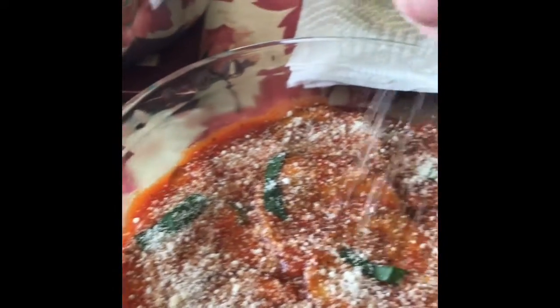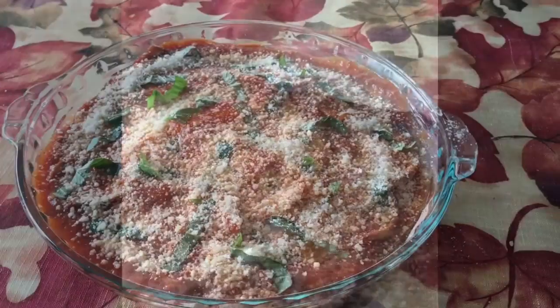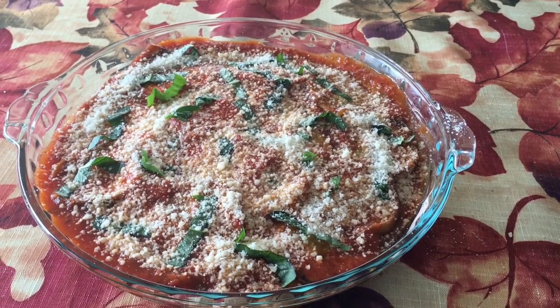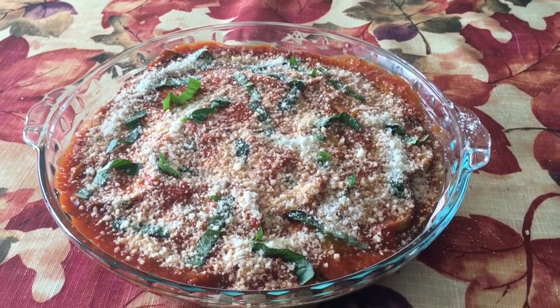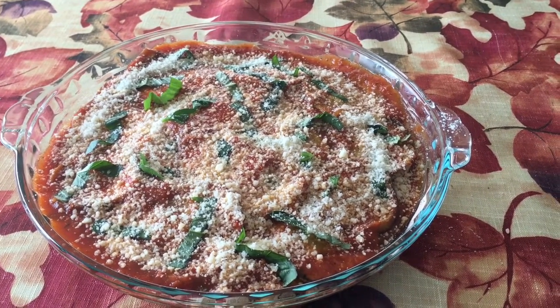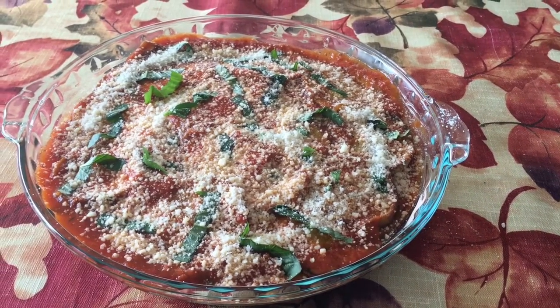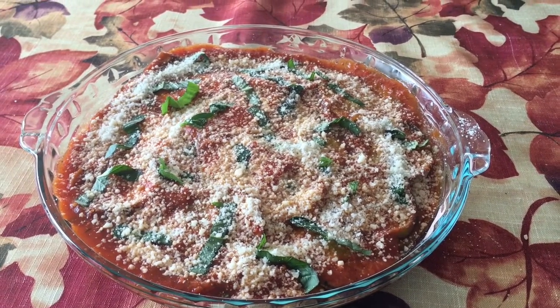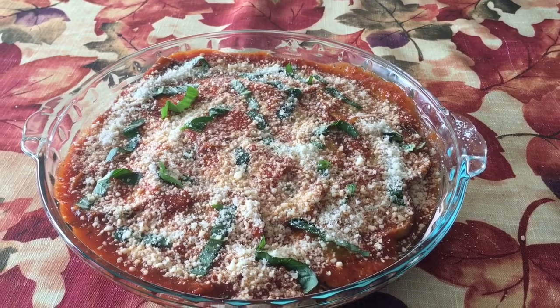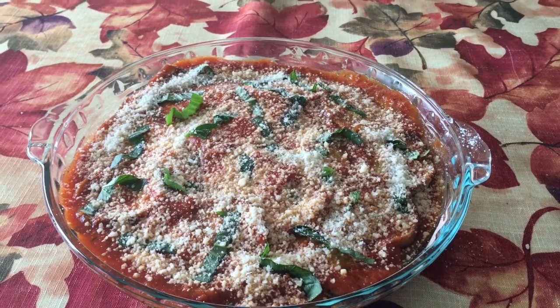And now you're just going to keep layering — eggplant, sauce, basil, and cheese. Here is the finished eggplant parm. I just wanted to note that I use two medium-sized eggplant. You might think using the big eggplant is better because you get more, but you don't want to do that because the bigger eggplant have more seeds and it makes it sour. This is going to be a lot sweeter.